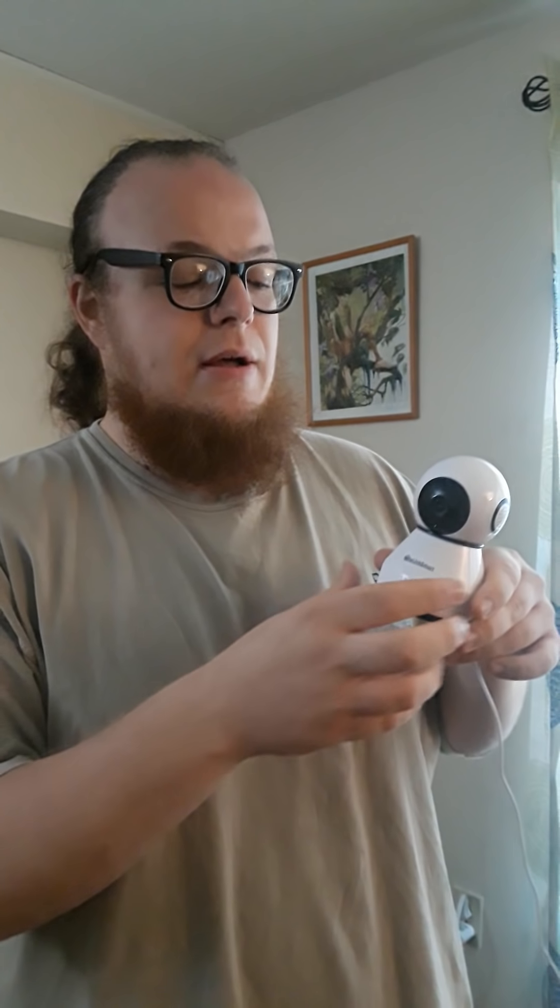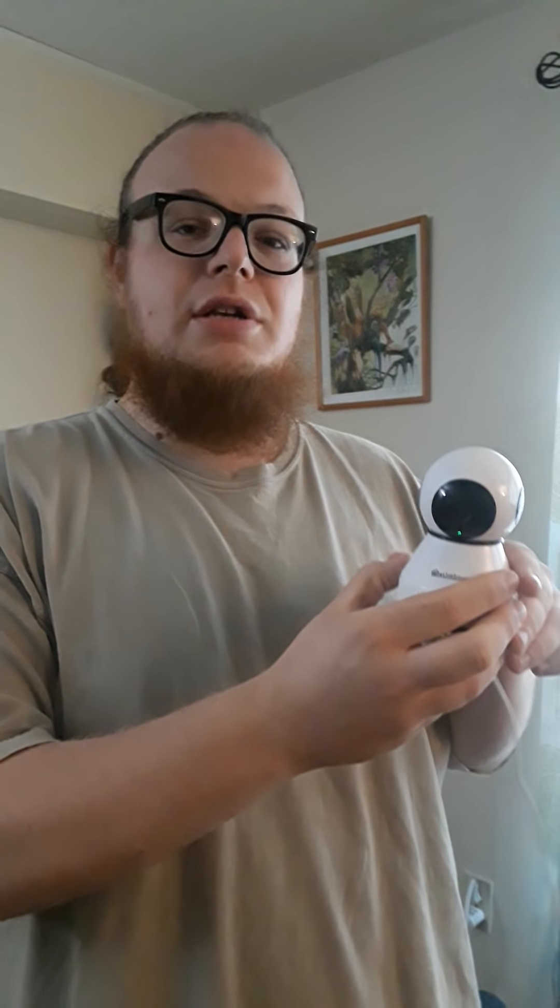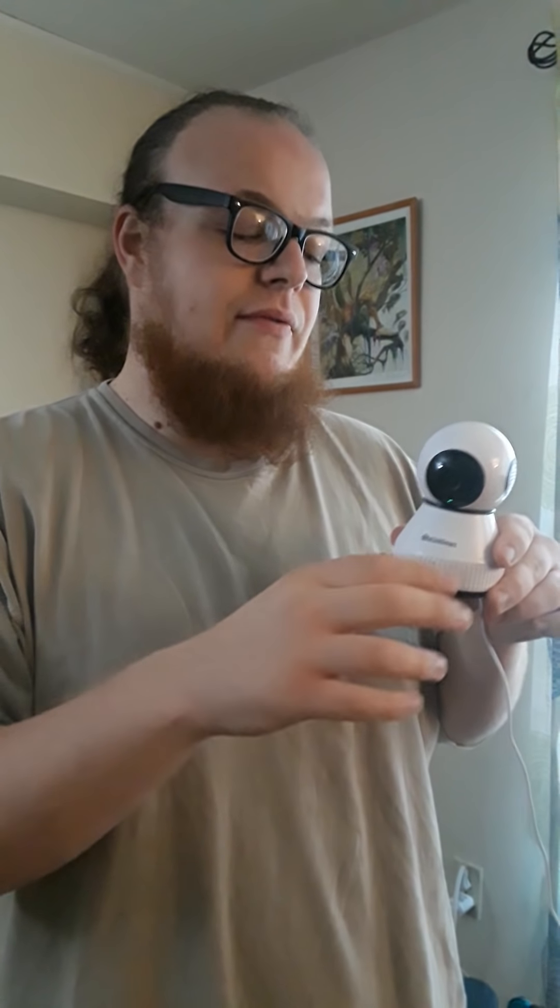You can do cloud support so you can record it and watch it wherever you want, or you can link it up to your phone so you can watch it wherever you want as well. It does record onto your SD card and then you can play it whenever. If you guys follow my website or my Facebook page, I'm going to be posting a couple pictures from this in night vision mode and day mode so you guys can see the differences.